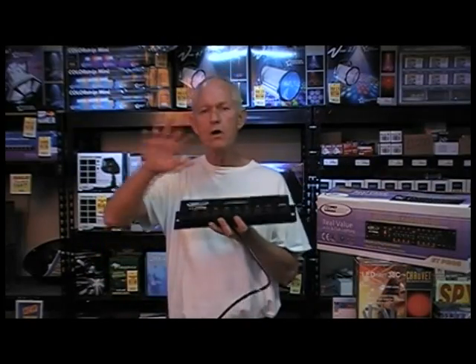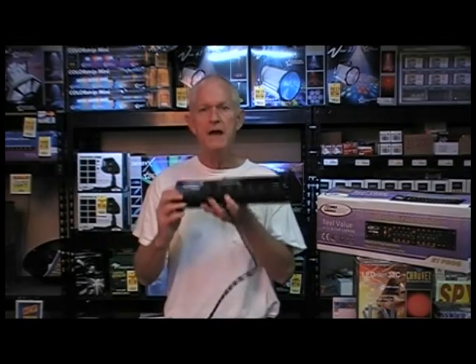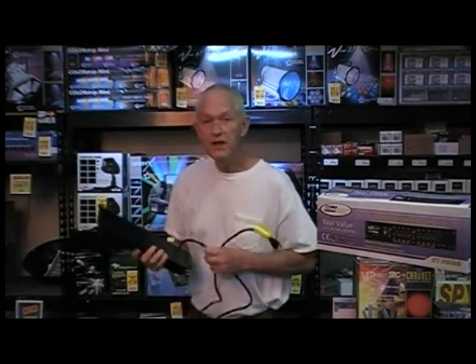First of all, we're going to get rid of all those power cords and extension cords on your tripod with this little unit right here. It's called a relay. So let's go right over to the tripod and plug this in.